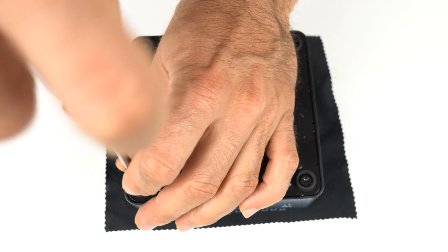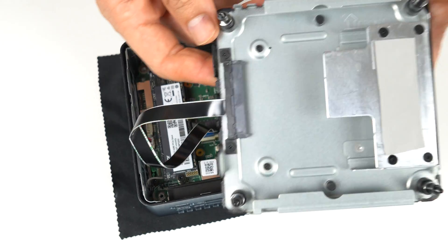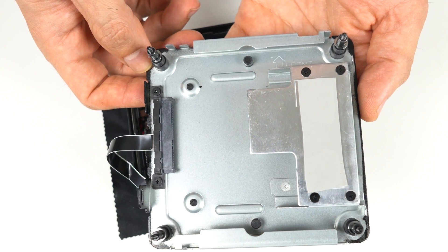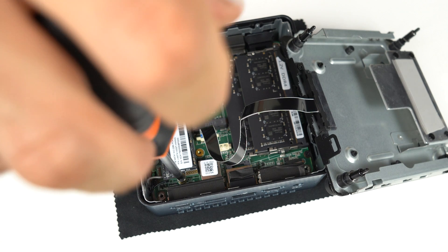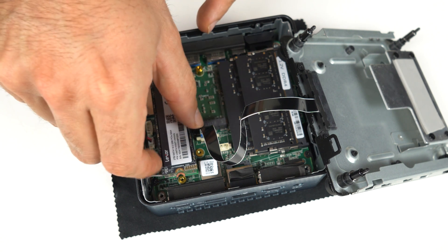Opening it up is just like an Intel NUC — four exposed screws, lift the lid, and watch out for the SATA ribbon cable. For cooling, the NVMe drive is connected to the bottom plate by a thermal pad. The bottom is made of metal, which aids in heat dissipation. 32GB of DDR4-3200 dual-channel memory is included, as well as a 2TB Lexar Gen4 NVMe drive.